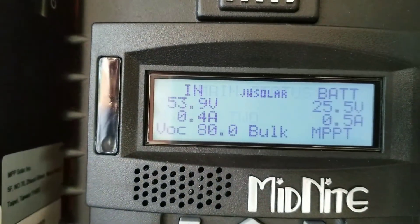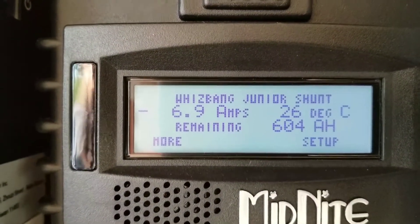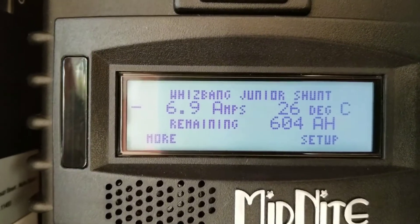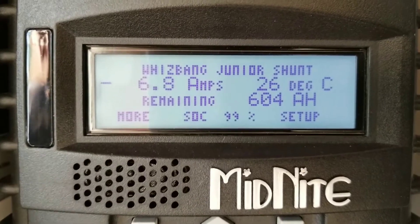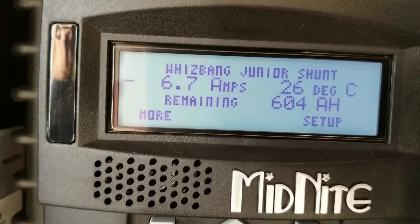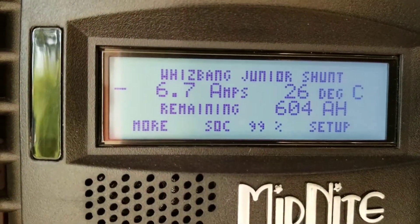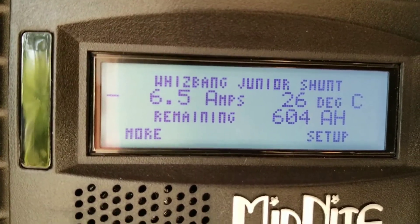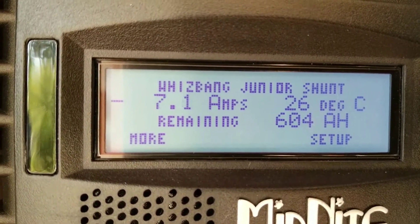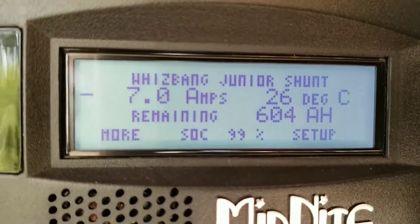How many watts and amps coming out. Let's check the state of charge — we sit at 99%. The battery bank was 605, with more batteries in the system. Right now the system is pulling a negative — you can see minus 6.7 — because we can't compensate for what we're taking right now, because the sun is kind of winding down. That's the state of charge.